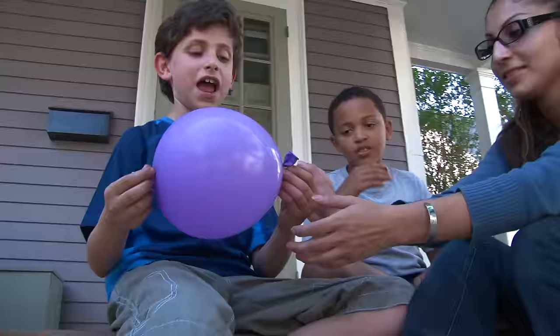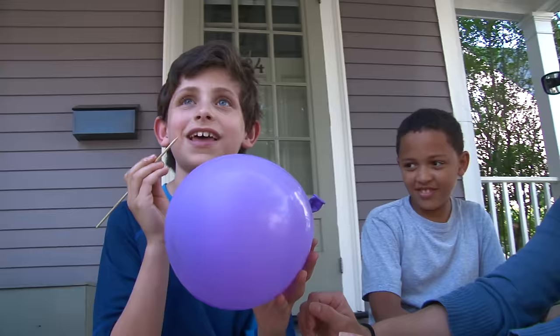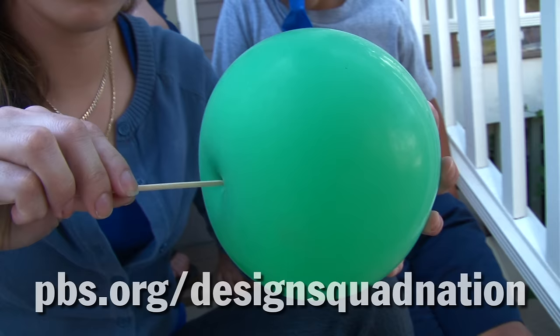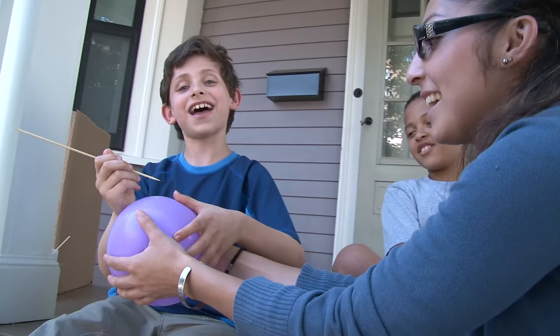The unpoppable balloon is a great magic trick. And then you pull it back out, and your friends and family might not think this is a real skewer — you can prove that to them like this. Instructions to create your own unpoppable balloon are on the Design Squad website.